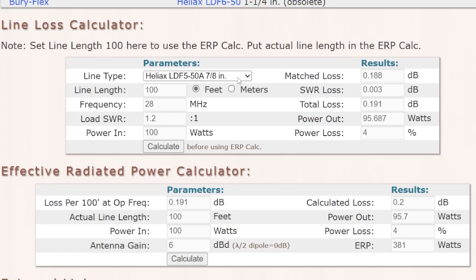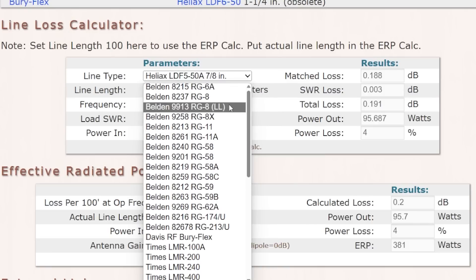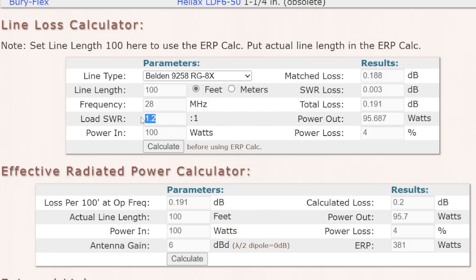Let's go to the extreme. Back to RG8X with a 6 to 1 SWR — which is crazy high — maybe running it through an antenna tuner. We won't even go there with tuner losses. RG8X, 28 megahertz, 6 to 1 SWR, 100 watts — calculate. We're losing roughly 55%, about 3.4 dB, so about half power. With a tri-bander with 6 dB gain, the ERP is 179 watts at an SWR of 6 to 1.